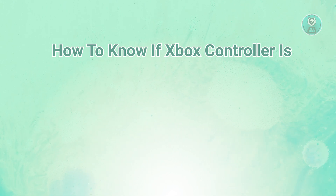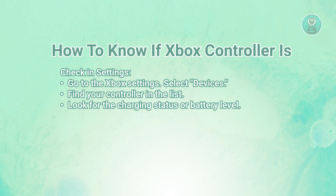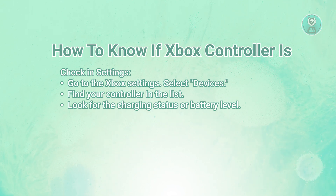The first thing you want to do is go to the Settings menu on your Xbox console. It's going to give you some pop-ups, but usually at the top you should see an option that looks like a battery. That typically indicates the charge level for your current controller.